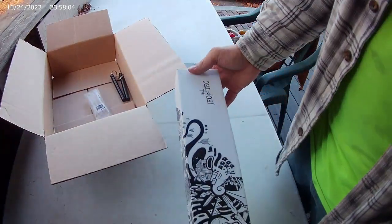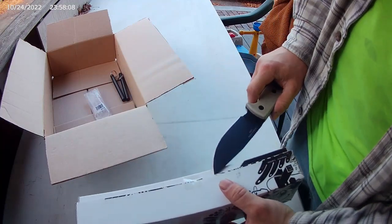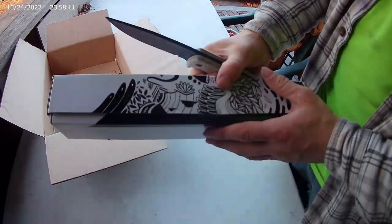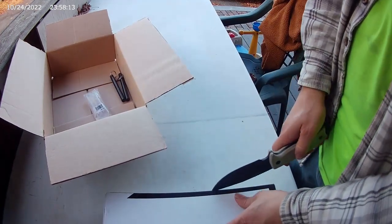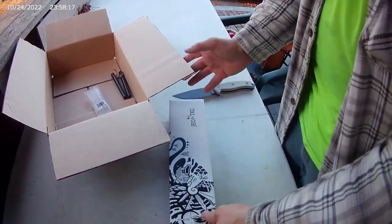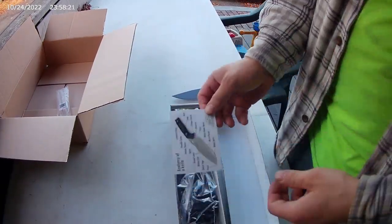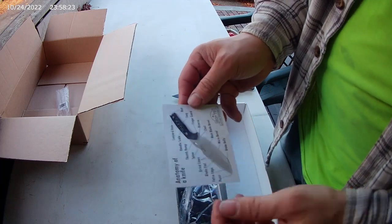Let's see the Geotech. This one was on sale — I don't remember which model exactly. They've got a whole bunch of different models. This is the first Geotech I've bought.